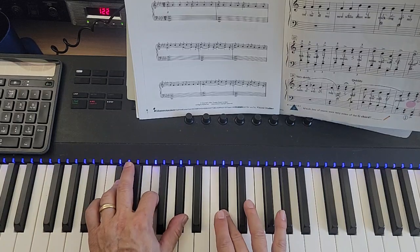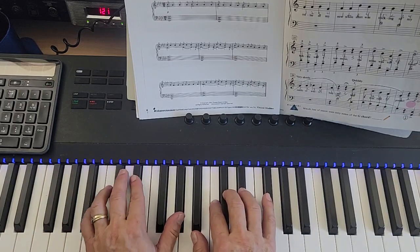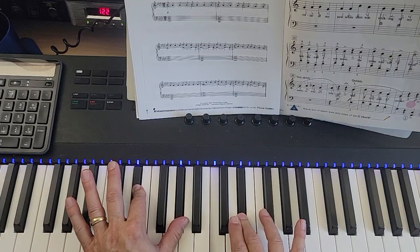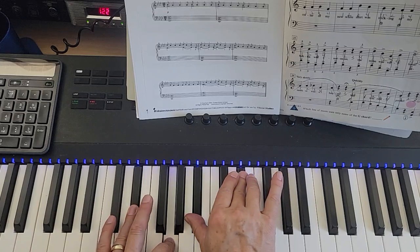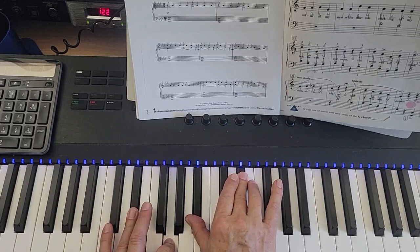D-flat major: D-flat, F, A-flat in the left, D-flat in the right. And now we have A-flat over E-flat but with more notes: E-flat and A-flat in the left, C and E-flat in the right. Then finally E-flat major: E-flat and G in the left, B-flat and E-flat in the right. There's a fermata.